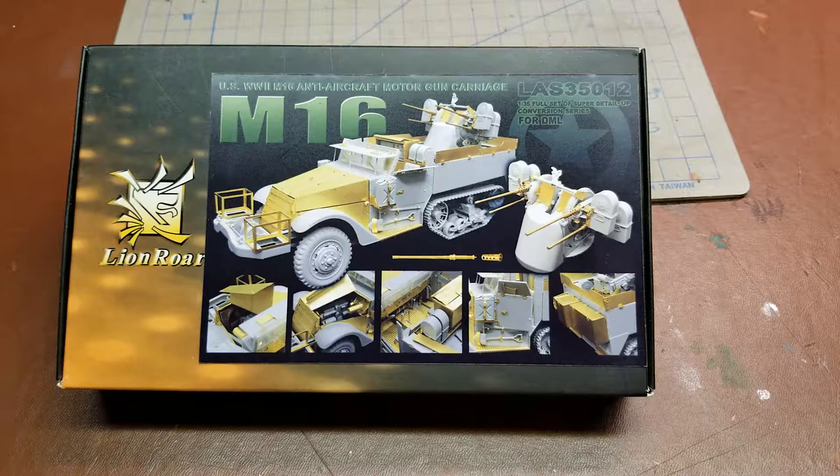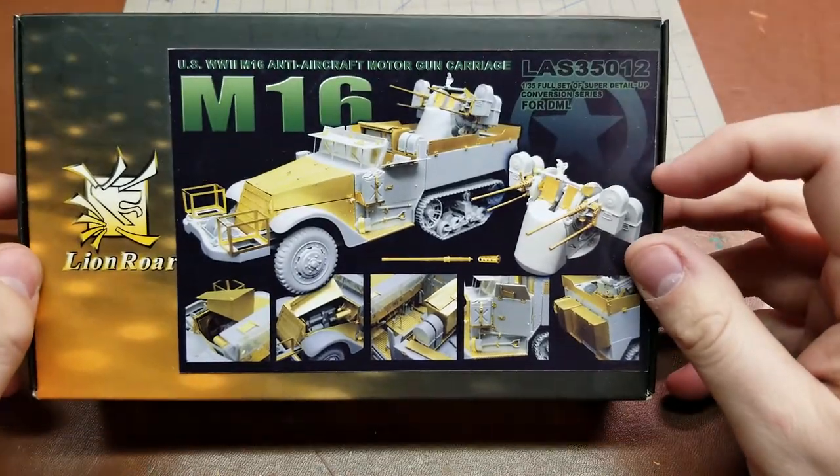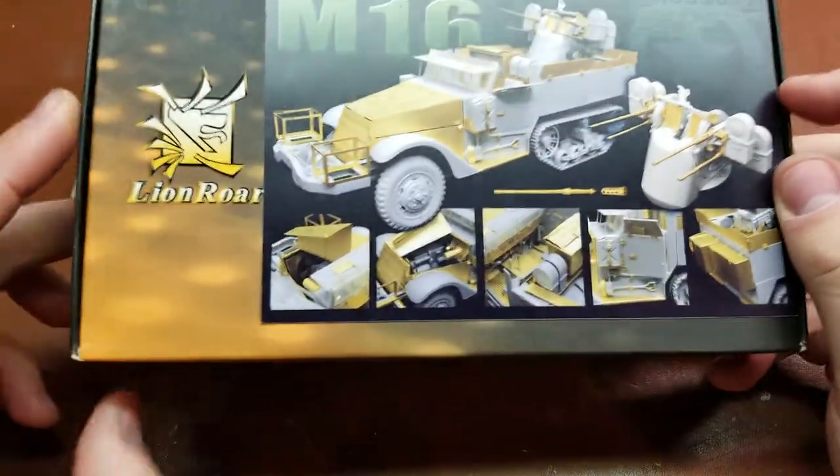Hello YouTube! Today on Details and Dioramas, I have from Lion Roar the M16 Anti-Aircraft Motor Carriage Detail Set. This is kit number LAS35012, as you can see up here, and is for the Dragon series — a super detail conversion set.